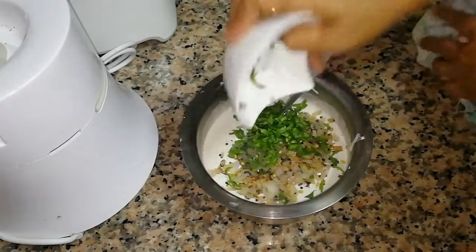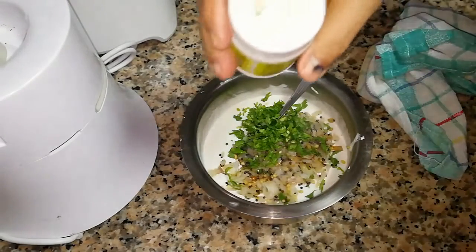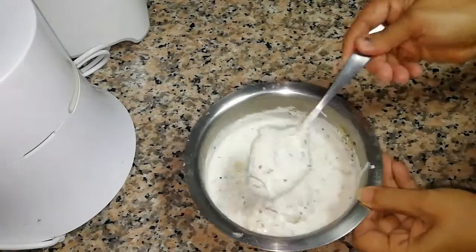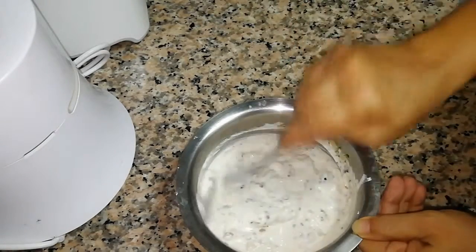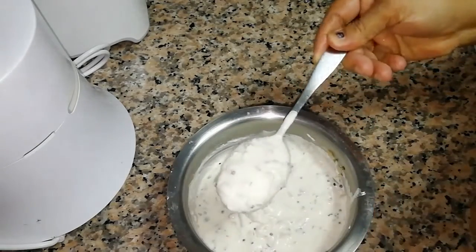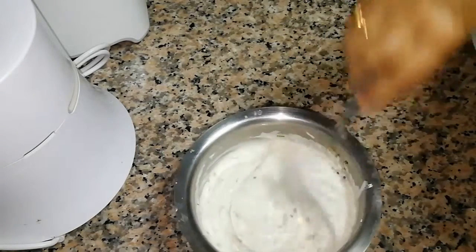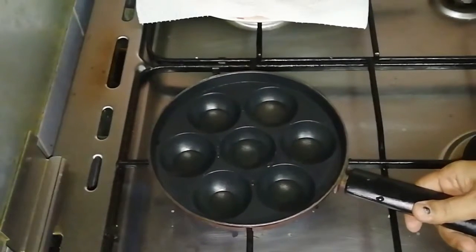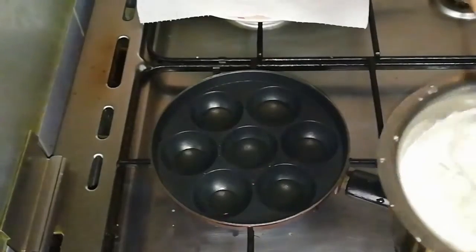I cut the bread. Put the bread in place. The bread is not the same — it's not very good bread. These are the bread. This is the same thing that we have to make. We have to make a little bit more with a spoon.